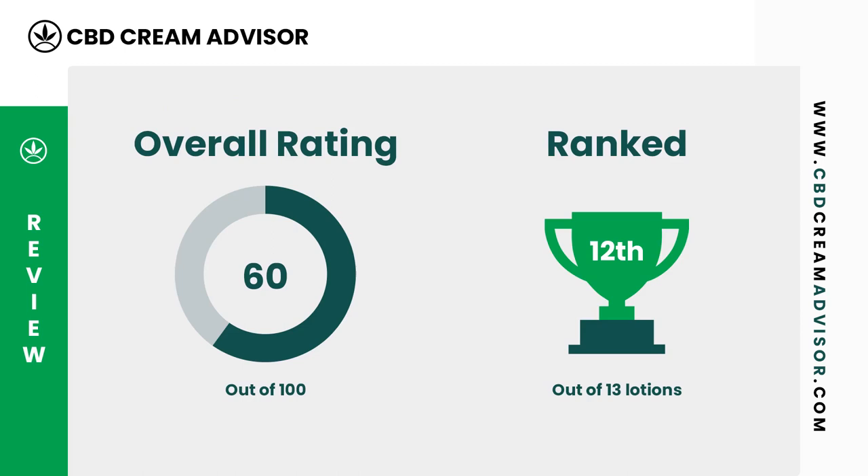The next question is how does this Lord Jones CBD body lotion stack up against other CBD lotions we have reviewed? CBD Cream Advisor gave Lord Jones CBD body lotion an overall rating of 60 out of 100. As a result of this score, this CBD lotion ranks 12th out of 13 CBD lotions that we have rated so far.